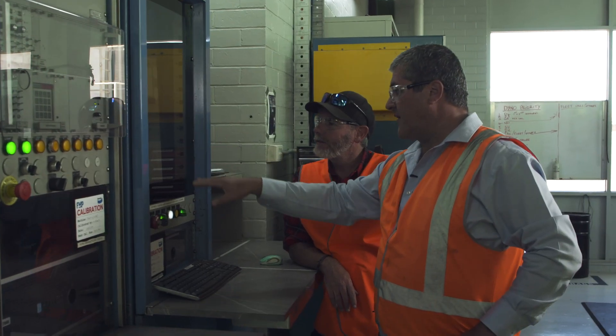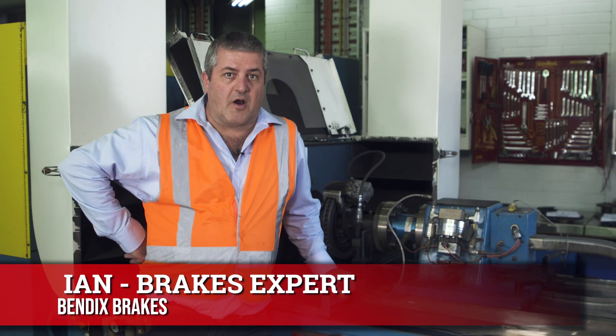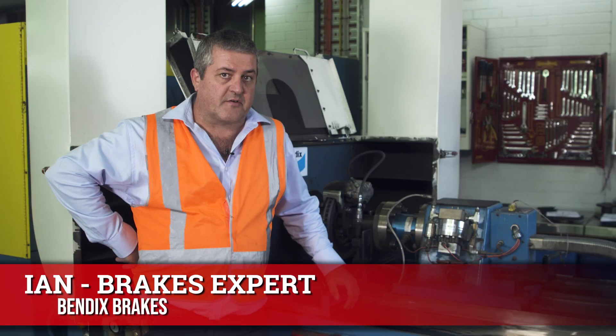We're here with Ian — Ian is a brake guru and he's going to talk us through exactly what this dyno does. What we like about the dyno is it's 100% repeatable, so we've just done some testing today and we've just seen the brake temperature get up to just shy of 600 degrees.